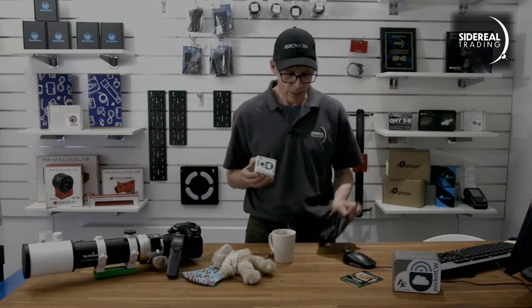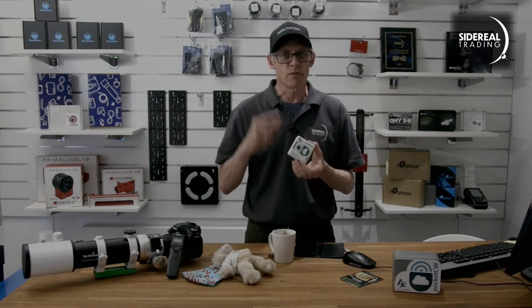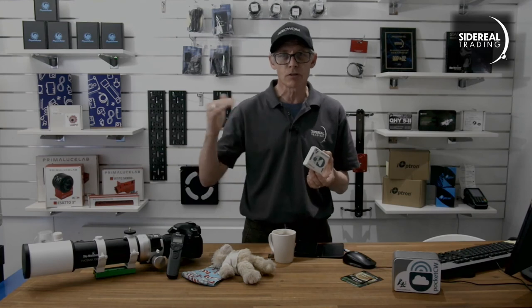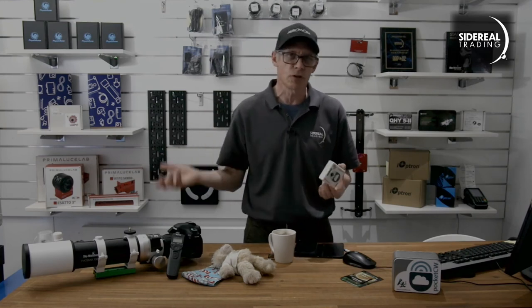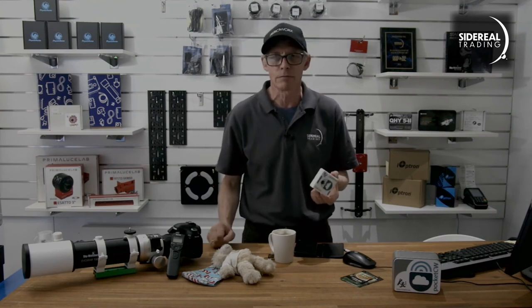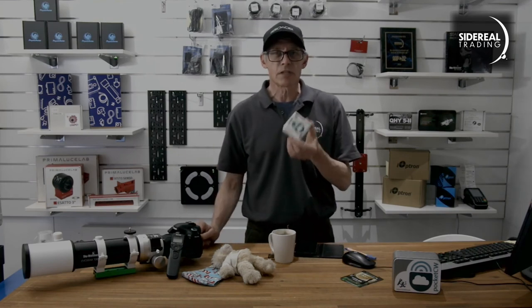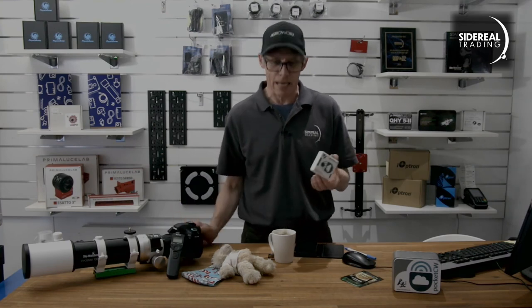The box connects to your mobile phone - thusly - and it sets off an alarm if any of these parameters get out of what you define as being safe. So if it gets too close to dew point, it'll beep so that you remember to turn on your dew straps. If it gets lighter than a certain amount, it will set off the alarm as well. So in my case, all those years ago, it probably would have saved me because it would have alerted me to the clouds before it started raining. Simple as that.